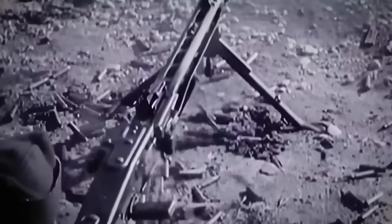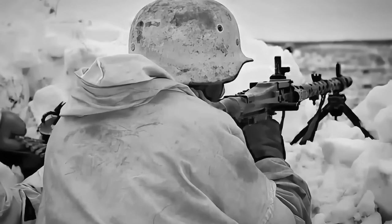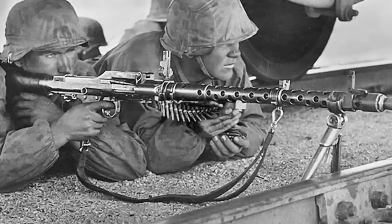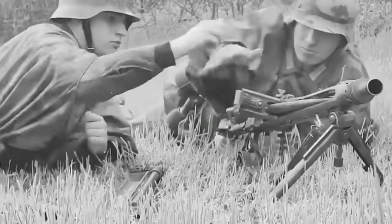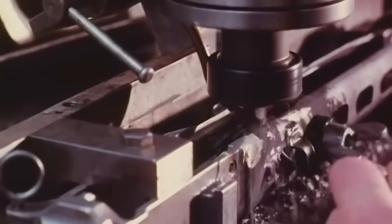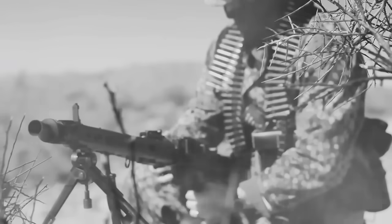While the new model was clearly the future, that didn't mean the MG34 disappeared. In fact, it remained in frontline service and production until the very end of the war, because it still had some advantages. It was better suited for use in tanks because of its barrel change system — the stock could be removed to save space, and the barrel was changed by unlatching and twisting the receiver, then extracting the hot barrel directly from behind the gun. The MG42 used a simpler and faster barrel change method, unlatching it from the side, but this wasn't practical inside a cramped tank turret. Both were kept throughout the war, although the MG42 became the main focus.